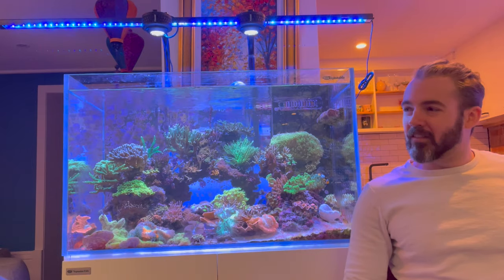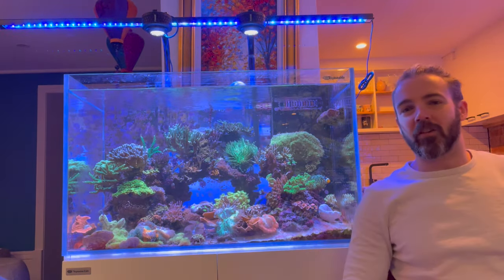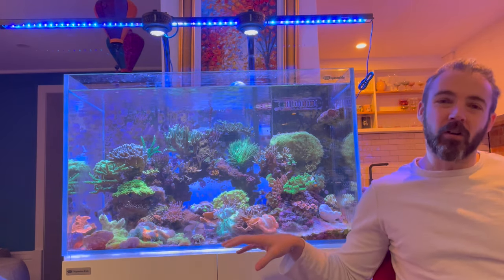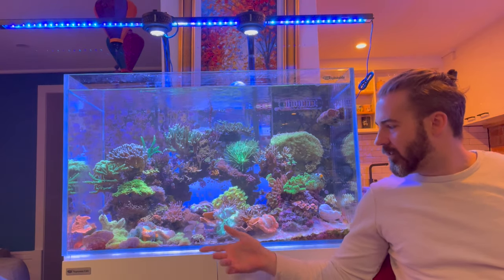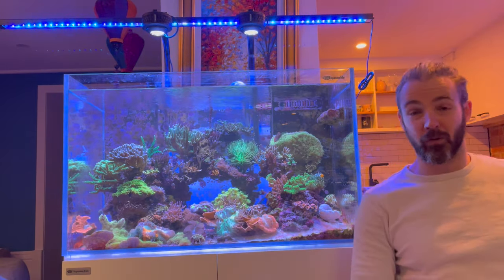It's going to be a big transfer. I've already started a little bit — the frag rack is already gone and I've moved all the frags across. What I'm going to start doing is taking out all of the easy corals first, the ones that are just sitting on the bottom or not glued down, and moving those across, because that's super easy.